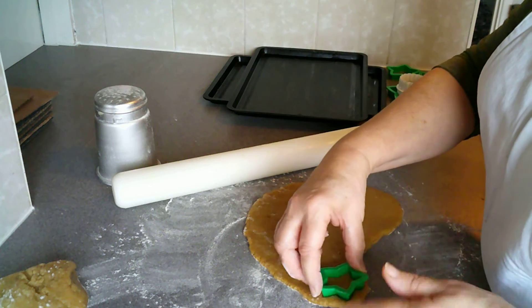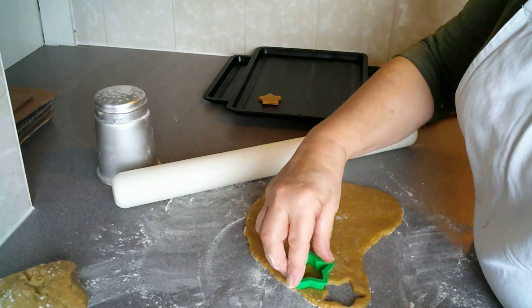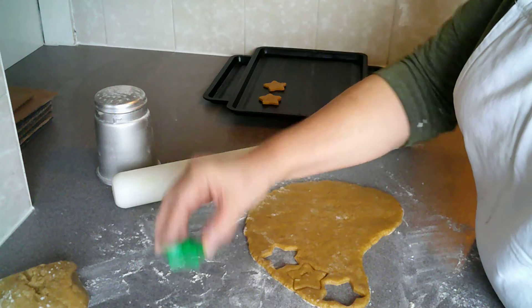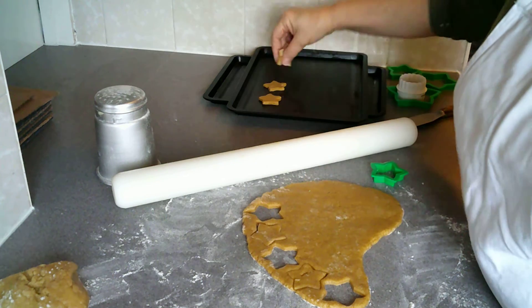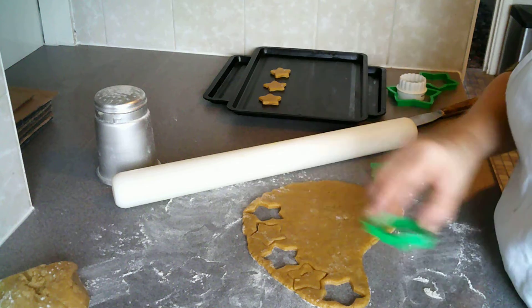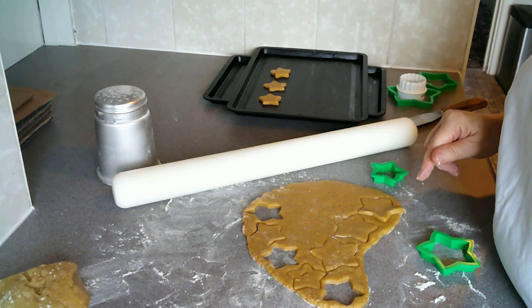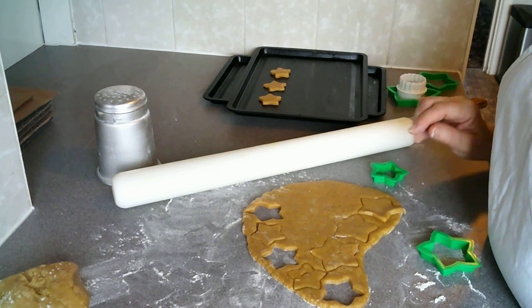I've got some star cutters as this is gingerbread — I'm going to cut ginger stars from this. I'm putting these straight onto my greased baking tray. If they don't pick up straight away that's not a problem; if you're worried about them sticking, just flour your cutter and then you can get your stars out more easily. I am putting them a reasonable distance apart on the baking tray because these will spread — like all biscuits they spread, but gingerbread can spread more than others. I am deliberately doing these in different sizes. It's coming up to Christmas and I want stars.